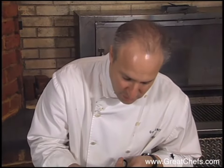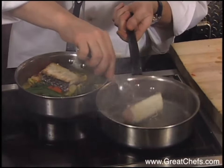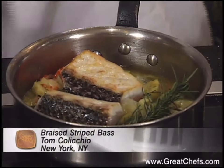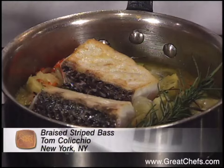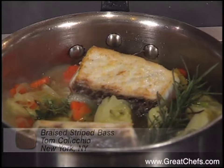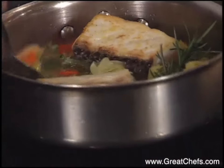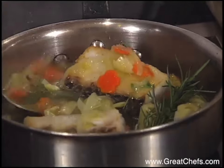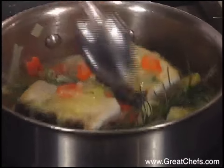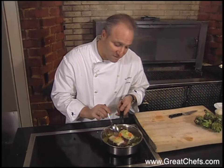After the fillets are seared, we're going to take them and add them right to the pot, and continue cooking them with the artichokes, right in the broth. We can just baste some of this artichoke broth over the top of it, and we're just going to let this cook. That's going to simmer for about five minutes, or until the fillets are cooked through. These are pretty thick fillets, so we'll have to cook them for about five minutes.